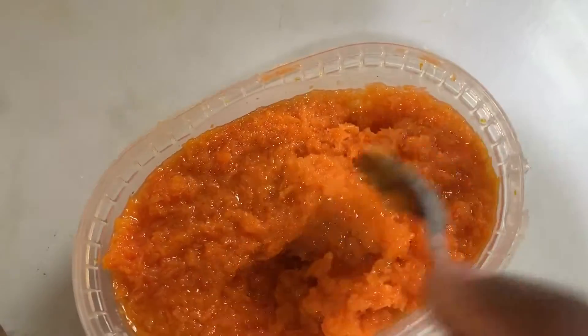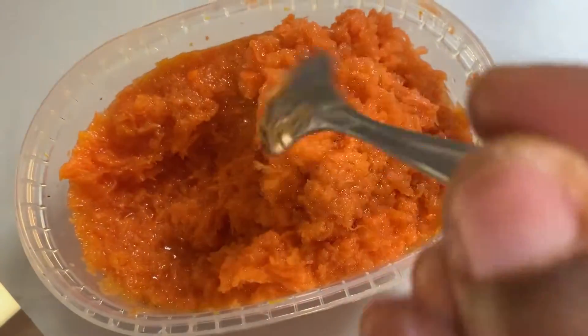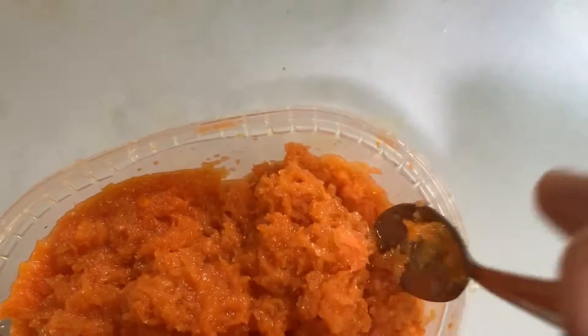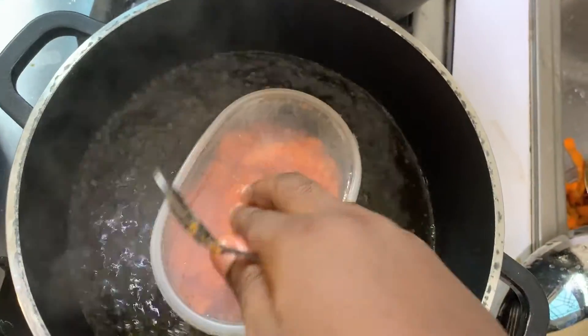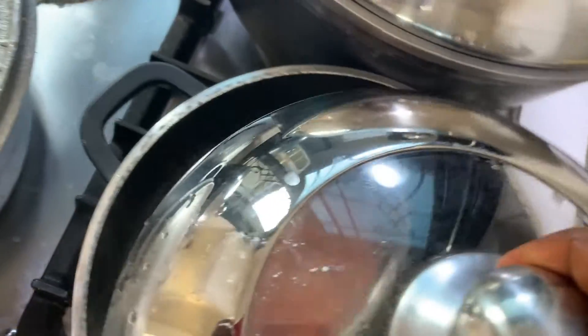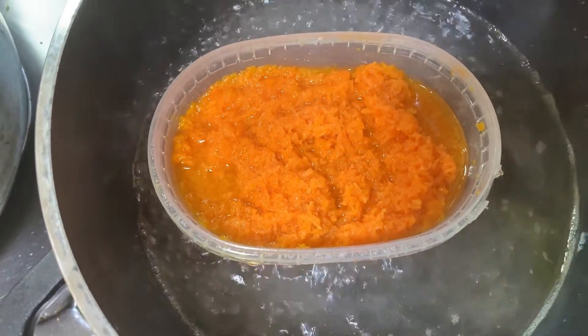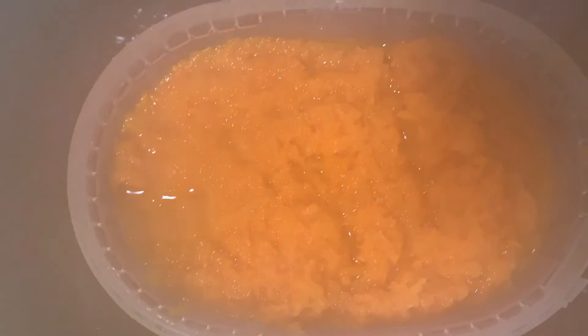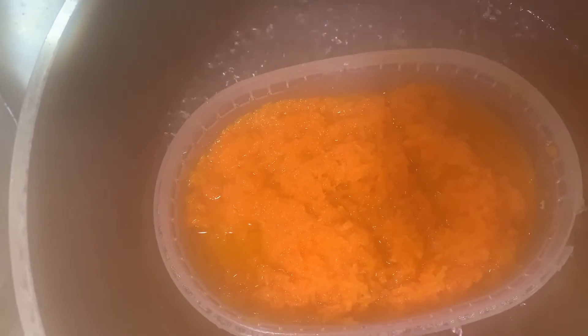Notice how the oil is already coming along. After mixing that thoroughly, I'll get the bowl back into the pot and that will continue on low heat. Notice how the carrot has already produced the oil, and also notice how the heat is not that much — that is because you want to preserve all the nutrients.